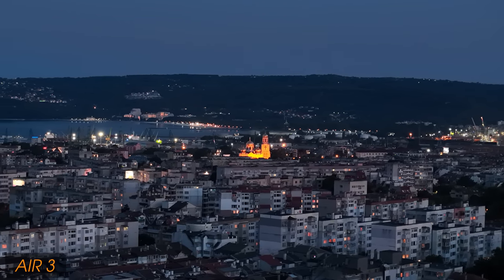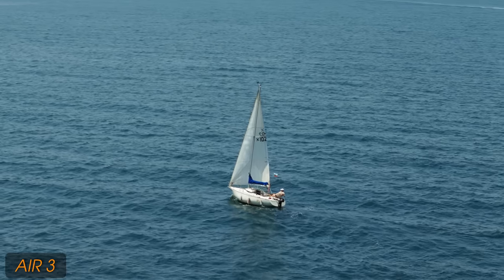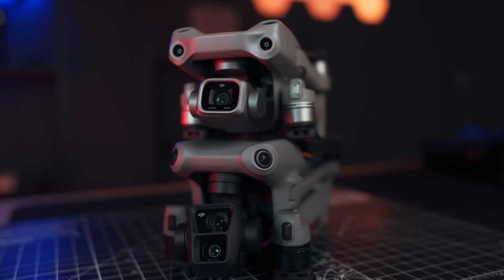Also worth mentioning: regardless of whether you're using active track, spotlight, or any other intelligent flight mode, you can edit and tweak all settings on the Air 3 — flip between lenses, switch to HLG or D-Log M, use any color profile, resolution, or frame rate. You're not limited in any way. That's not the case on the Air 2S — if you want to use spotlight in 5.4K, you can't; you need to drop to 4K. On the Air 3, those limits are gone, which is a great step from DJI.